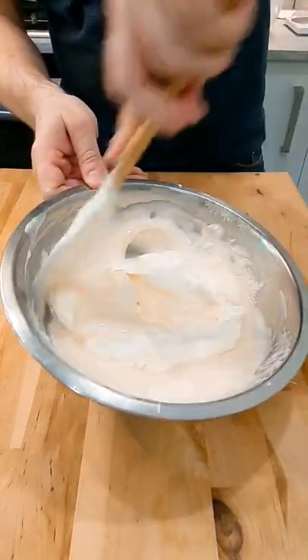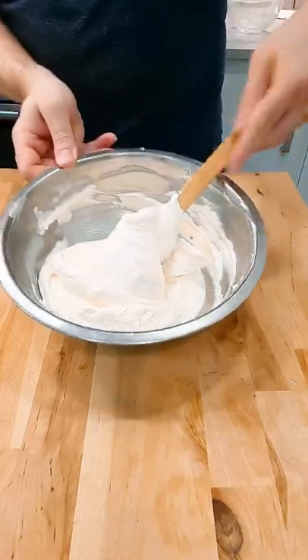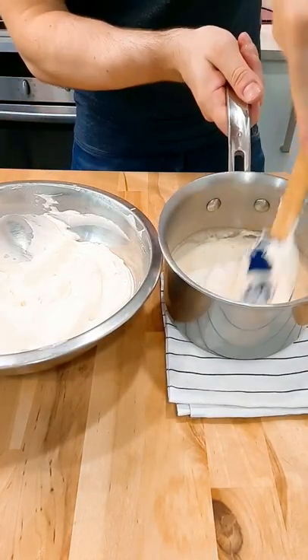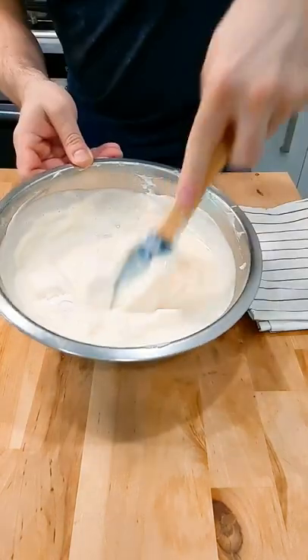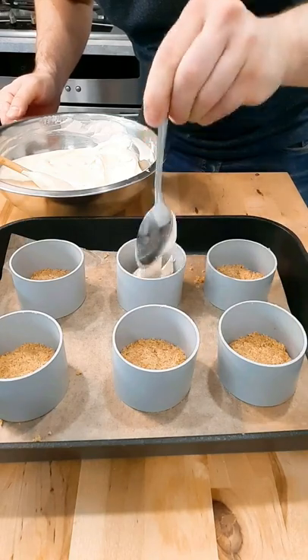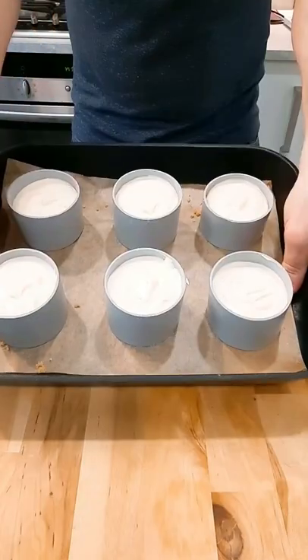Once the cream is folded in, soak two leaves of gelatine, then add this to some warm cream. Then add some of the mixture to the warm cream, then add the cream to the cream cheese mix. Put these into your rings and let this chill in the fridge for at least two hours.